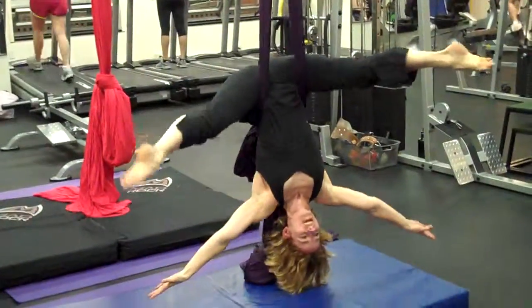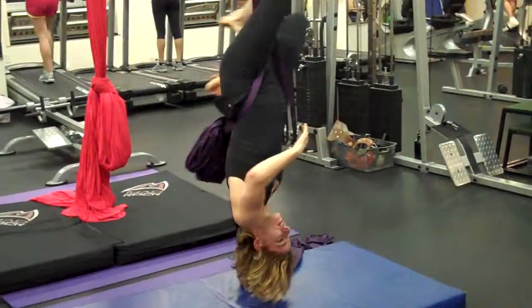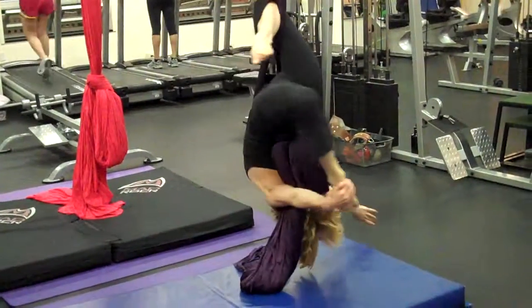We're going to come back to the straddle, and then we're going to go over to the other side. I'm going to help you find your foot, and you're going to stretch.